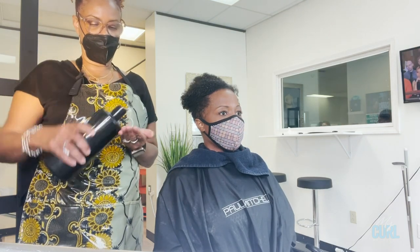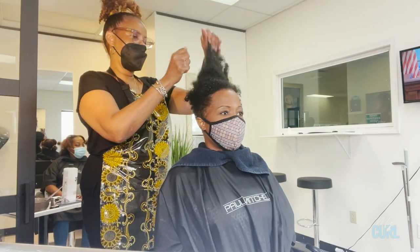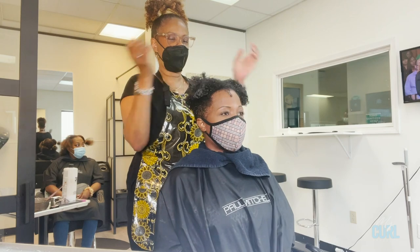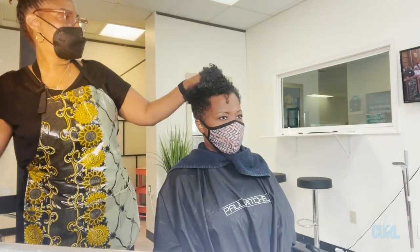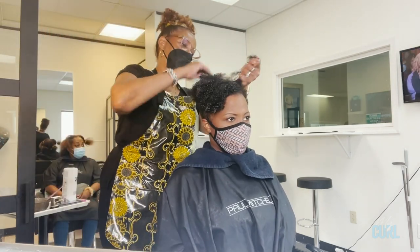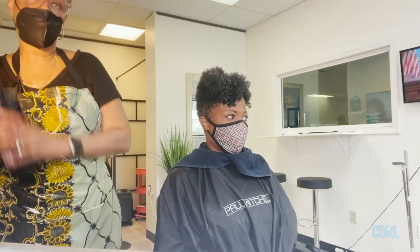After I've done the cut, I wet her hair down and I'm using our Moist Restore Leave-In Conditioner, distributing it throughout the hair evenly, making sure it's detangled and prepared for our next product.